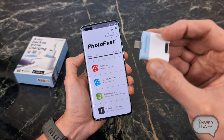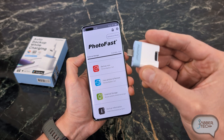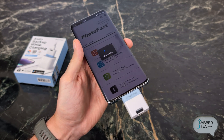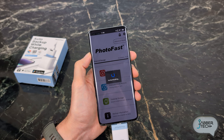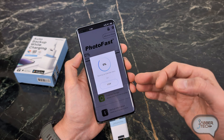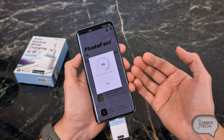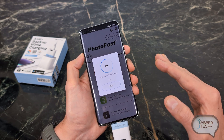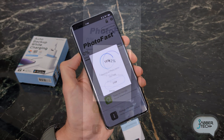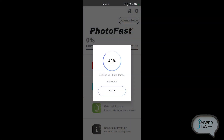Thanks to being USB-C, you can plug it into your iPhone 15 or any Android device with USB-C and perform backups on the go. Just plug it into the bottom and let the application do its thing — it starts automatically. And if you interrupt the process, say you have to go and unplug it, it's going to automatically restart from where you left off, so you don't have to worry about duplicates or missing any important shots. I've completed a full photo and video backup — about 20 gigs of data, 1,200 photos and videos, in less than 20 minutes.